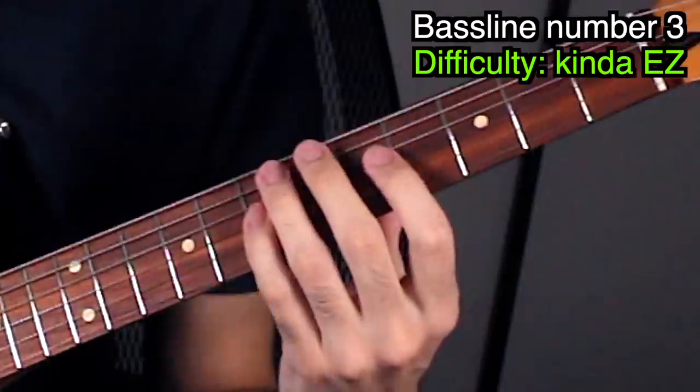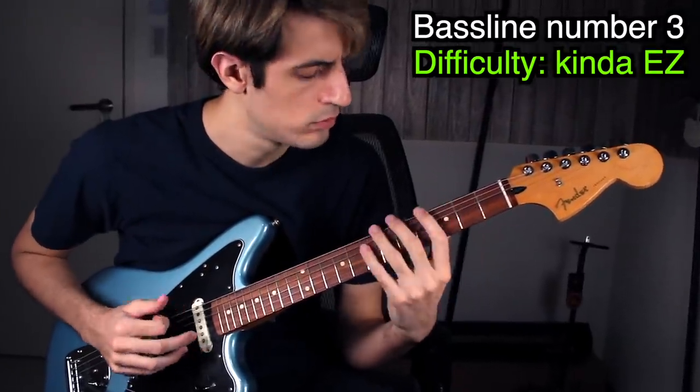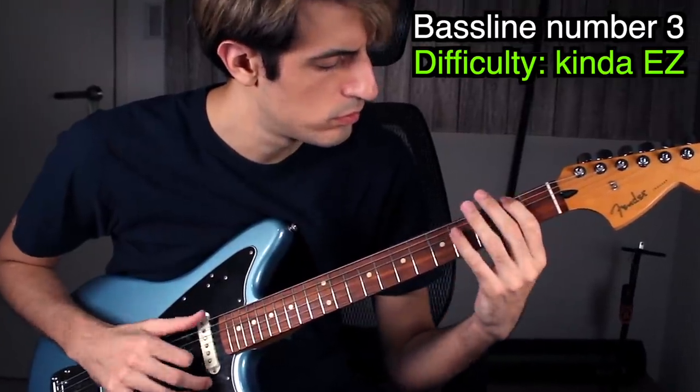One of the most iconic bass lines — let's play it on guitar. Sounds better on bass! Fun fact: the original bass line wasn't actually played on bass but on a keyboard — shocking. Next!